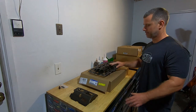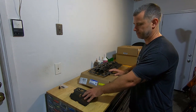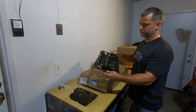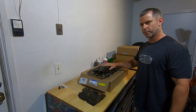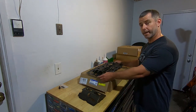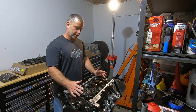Today we're talking about windage trays. I've got two here: this one is from the early Cobra 4.6, found on the 96 to 01 Cobras, and this is the windage tray used on the 5.4 liter dual overhead cam from the GT500. The GT500s have this design which is integrated into the oil pan gasket, and it's going to be more efficient at blocking oil and windage than the earlier style.